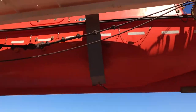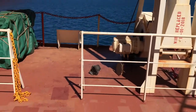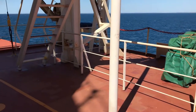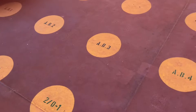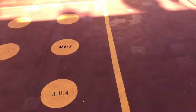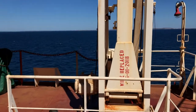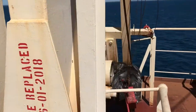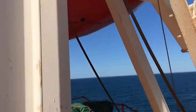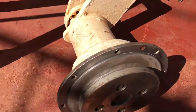Hello everyone, this is another video from Peace Marine Service channel. I'm trying to show in this video about the periodical servicing of the lifeboat — what all things are normally checked — for newcomers and existing crew who are on the lifeboat.